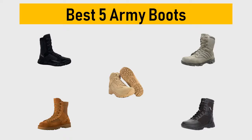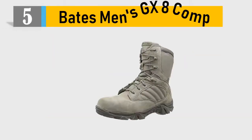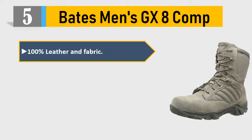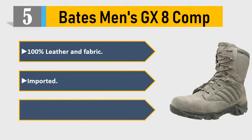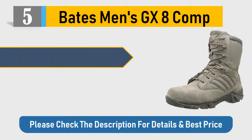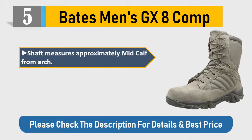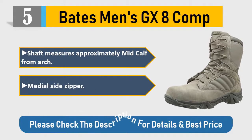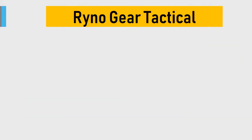Number five: Bates Men's GX-8. 100% leather and fabric, imported synthetic sole, shaft measures approximately mid-cap from arch, medial side zipper. Please check the description for details and best price.